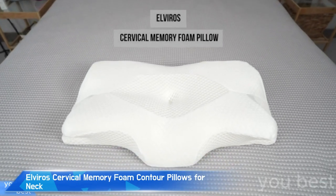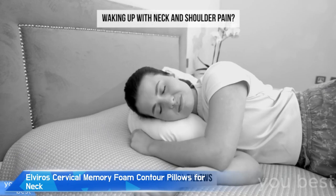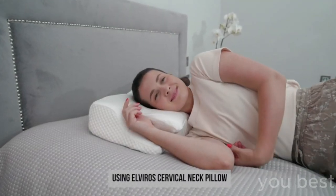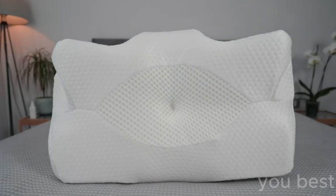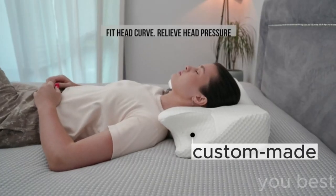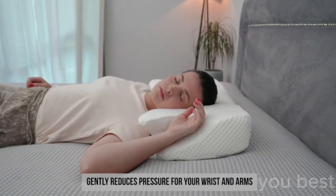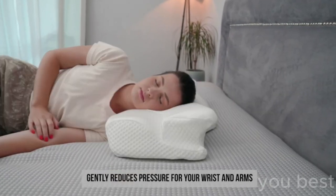I used to toss and turn all night long. My neck and shoulder pain was so bad, it felt like I'd been wrestling alligators in my sleep — that is, until I discovered the Elviros Cervical Memory Foam Contour Pillow. Picture this: it's bedtime, I'm laying down with this futuristic-looking pillow, and it's like my head has just landed on a cloud custom-made for me, shaped to perfectly cradle my poor, tired neck. This ergonomic orthopedic sleeping miracle is pure magic.